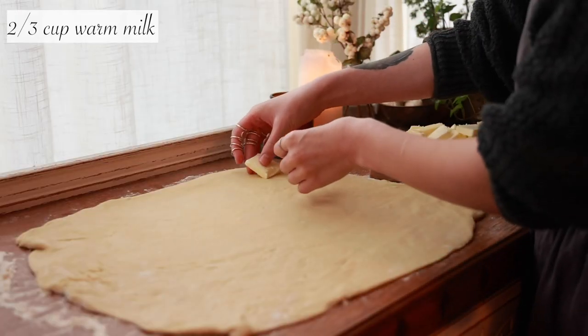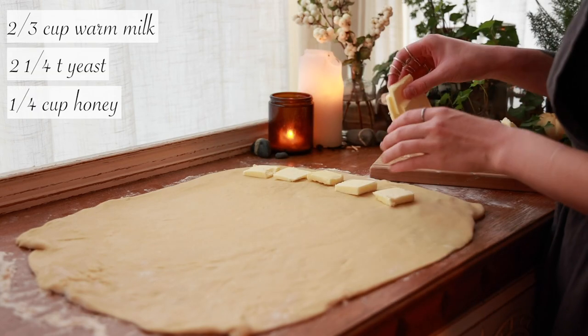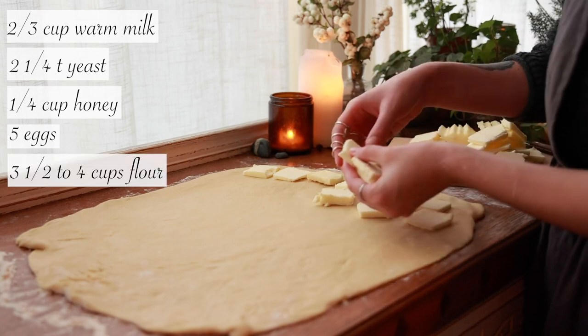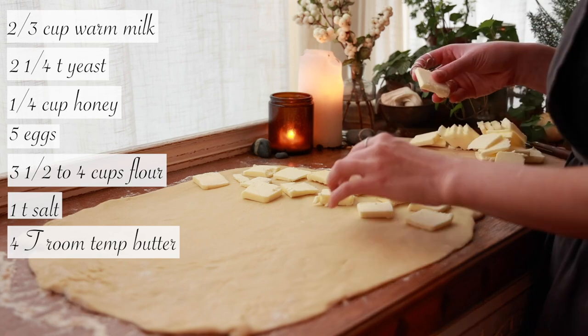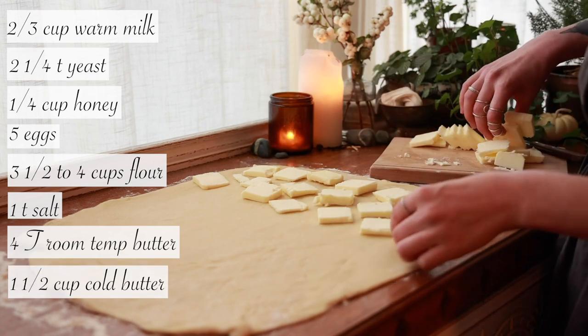Let's go through the ingredients you'll need. For the brioche: two-thirds cup of warm milk, two and a quarter teaspoons of yeast, one-fourth cup of honey, five eggs — four in the dough and one for brushing — three and a half to four cups of flour (I tend to use bread flour, but you can also use all-purpose), one teaspoon of salt, four tablespoons of butter at room temperature, and one and a half cups of cold butter.